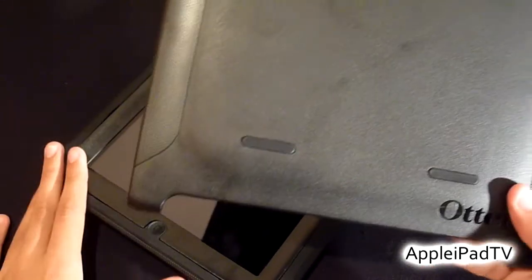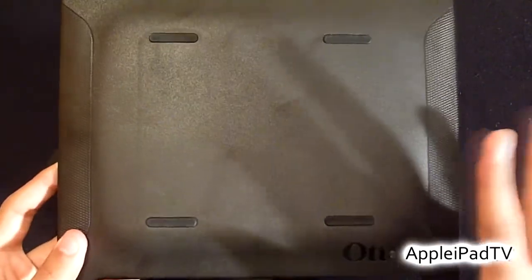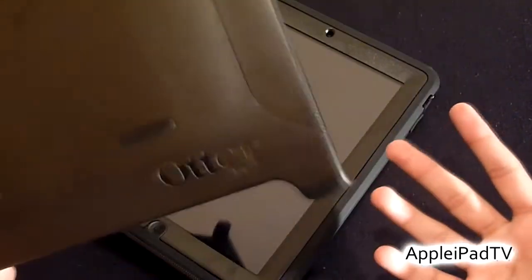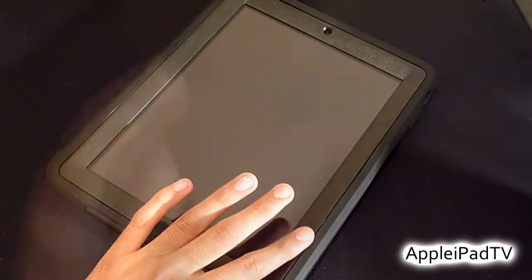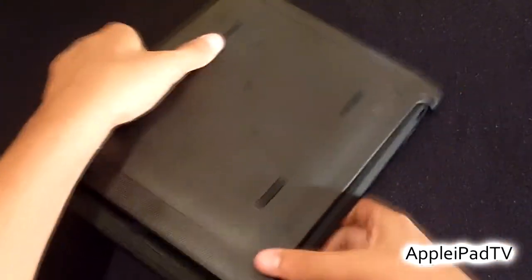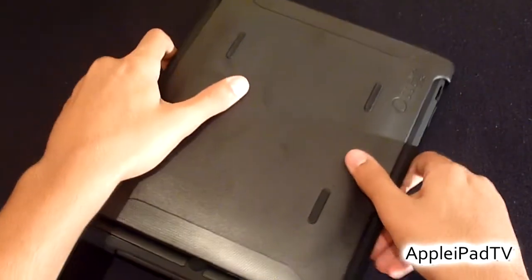Another new addition to the Defender case is this polycarbonate cover which can be used in a variety of ways. First of all, you don't even have to use it if you just prefer to use the polycarbonate shell and silicone case. You can place the cover on the screen to give you full protection of the front, back, and sides of the iPad.